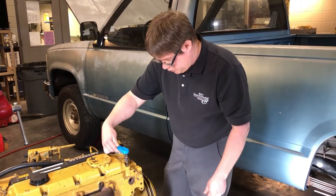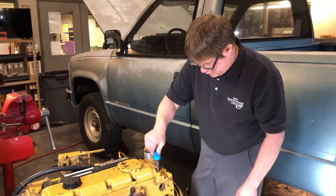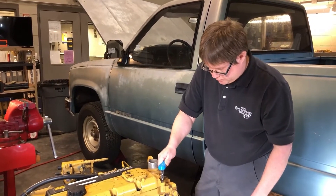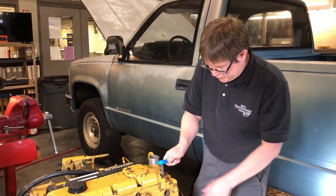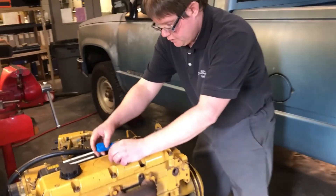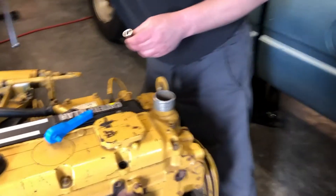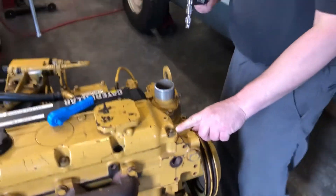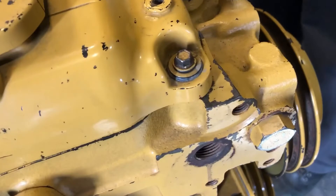It's making nearly a full rotation, getting really tight. Turn until it yields — alright, that snapped. You can see the match marks didn't quite make a full rotation, but it turned more than three-quarters of the way.